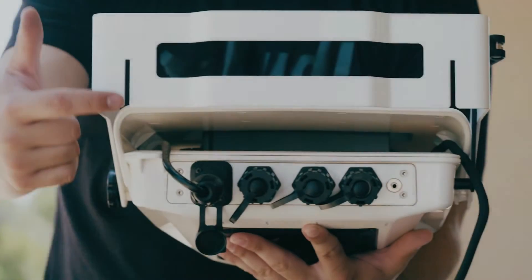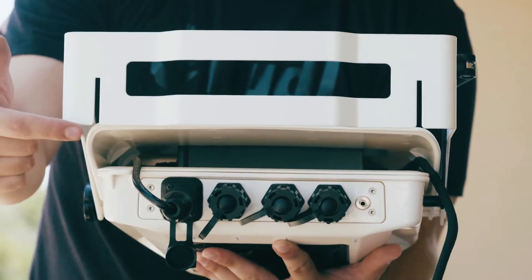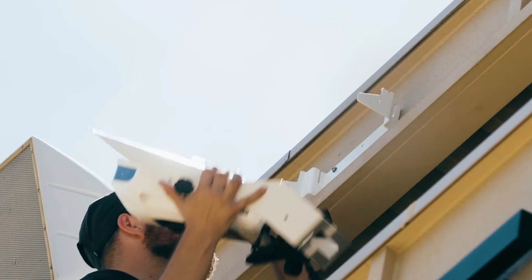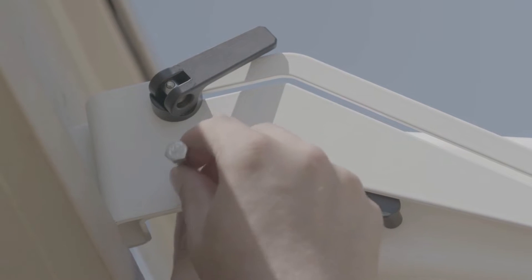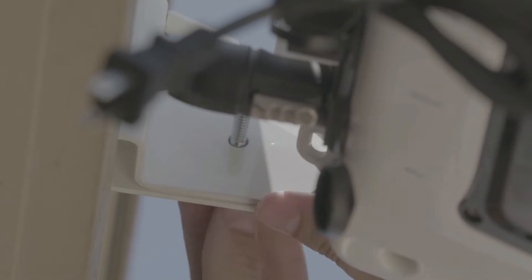To attach your camera to the mount, you'll need to hold each side of the camera arm and slide the back of the camera arm down into the openings on the mounting plate until the top of the camera arm is flush with the top of the mounting plate. The small hole on each side of the mounting plate should also line up with the camera arm. Then attach the bolts, washers, and nuts included with your camera through the small hole on each side of the camera arm and mounting plate.